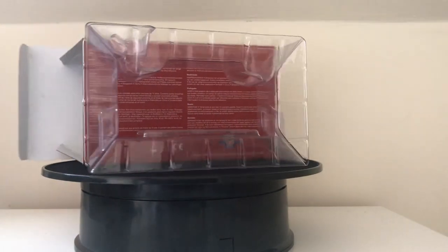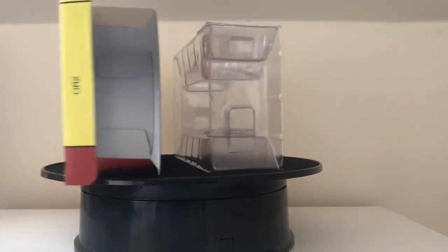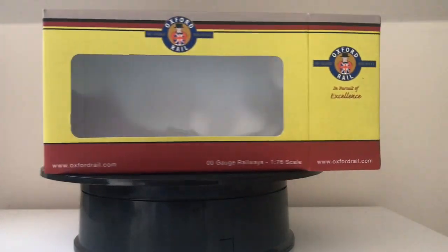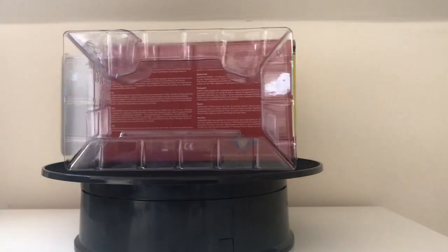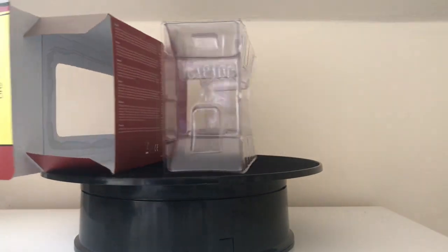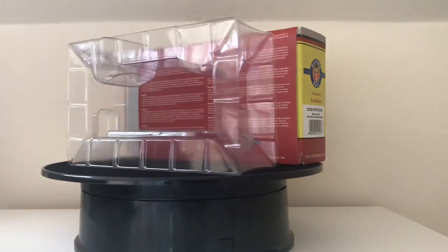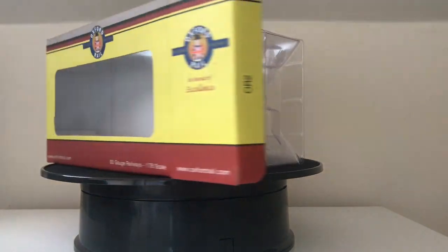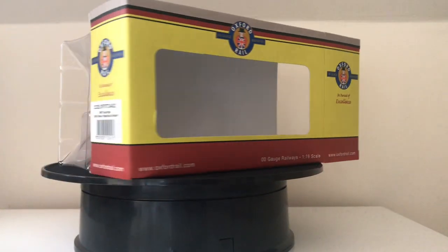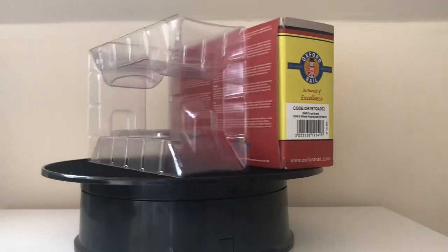But you've come to hear a review about the brake van. These vans were initially designed in the early 20th century for use on the Great Western's South Wales colliery lines — lines that were carrying a lot of coal trains. They were designed to go on the back of coal trains, hence the three axles, which give you more braking power.